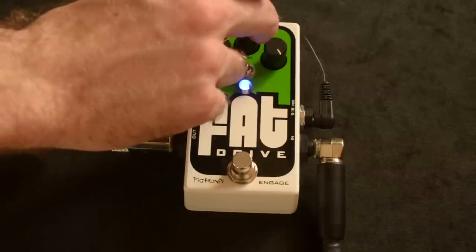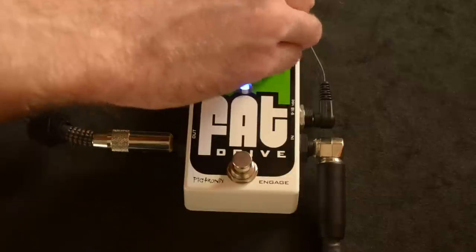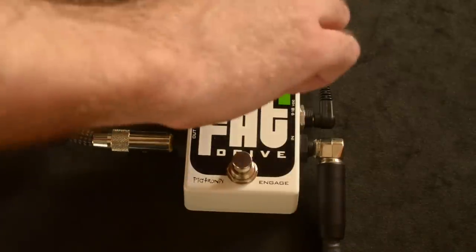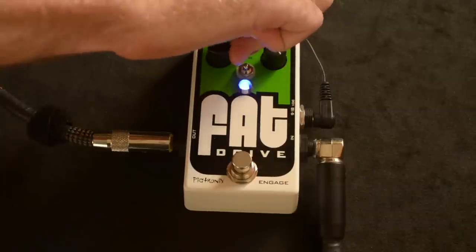Then we've got the gain knob, which does exactly what it sounds like. Here it is all the way down, and here it is all the way up.